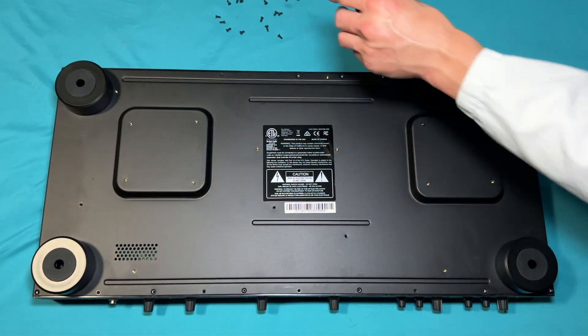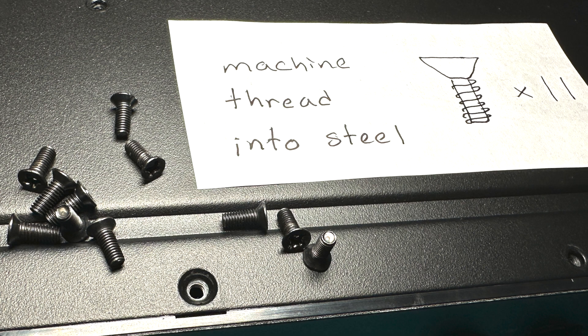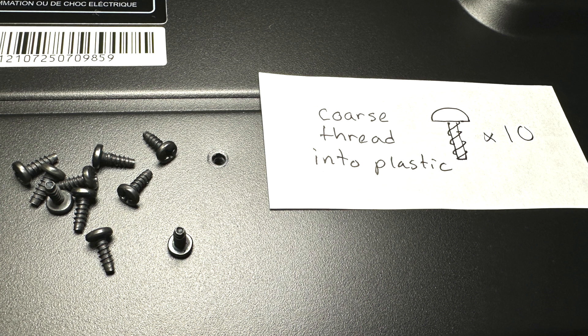Now let's take a closer look at them. There are 14 pan head screws with machine threads — they go into the gold colored holes in the controller. There are 11 flat countersunk screws with machine threads — they go into the silver colored holes. There are 10 pan head screws with coarse threads — they go into the black colored holes in the controller.